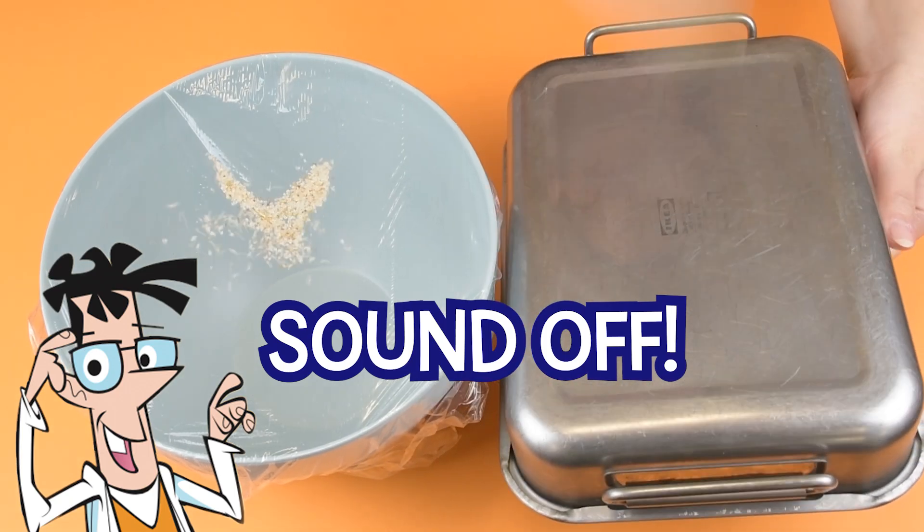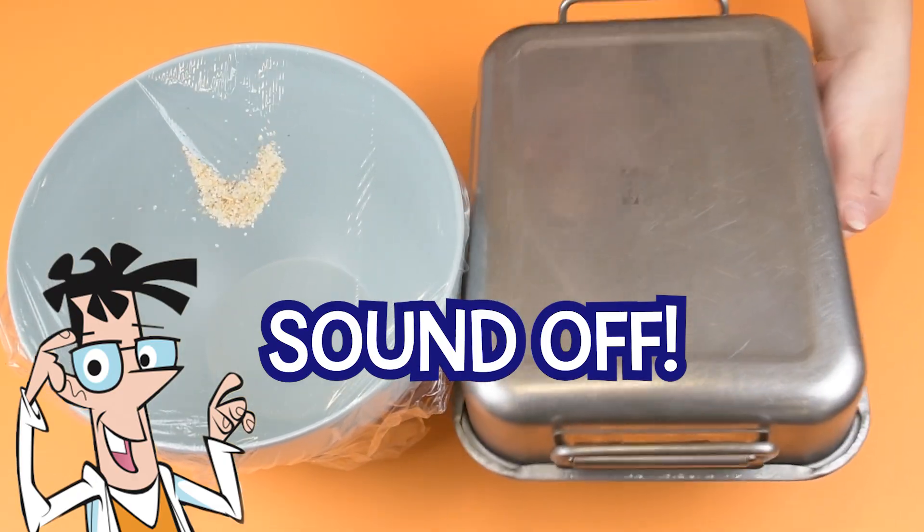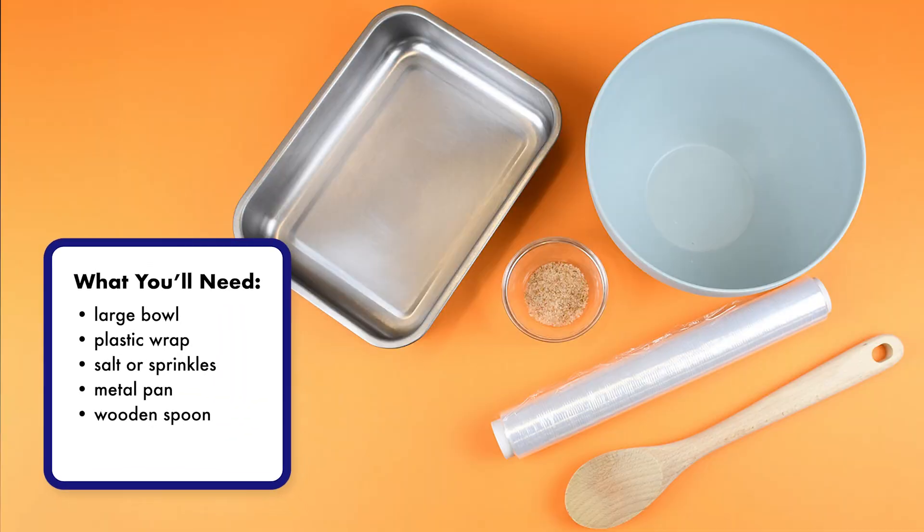Sound off! See sound with this experiment. For this experiment you'll need a large bowl, plastic wrap, salt or sprinkles, a metal pan, and a wooden spoon.